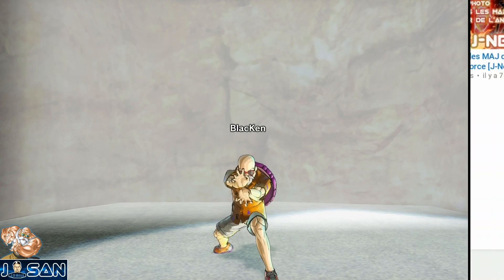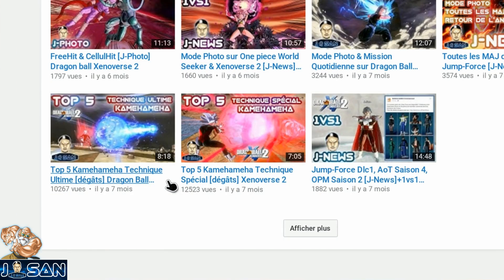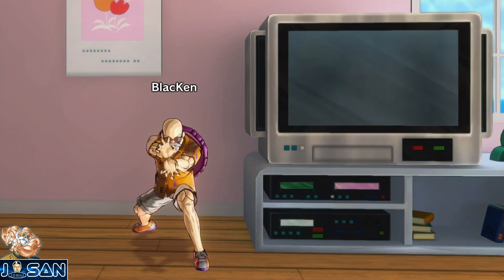Il y a plusieurs mois je vous avais déjà proposé deux tops sur le Kamehameha dans Xenoverse 2, un pour les SP et un pour les Ulti. Au final sur la chaîne je vous ai déjà à peu près tout dit sur cette technique, mais je vais essayer de faire un petit condensé avec quelques ajouts. Je sais pas vraiment combien de temps va durer cette vidéo donc installe-toi confortablement et prépare les chips et la Red Bull si la vidéo dure plus de 20 minutes.